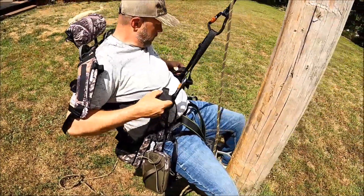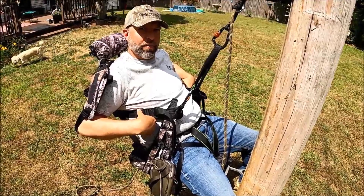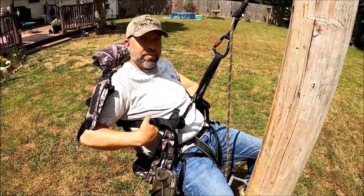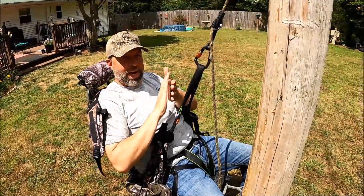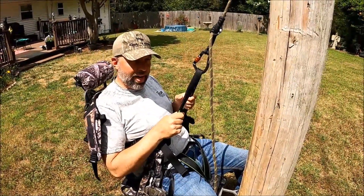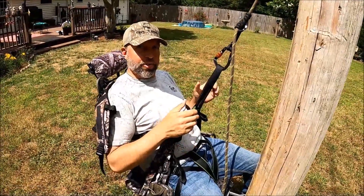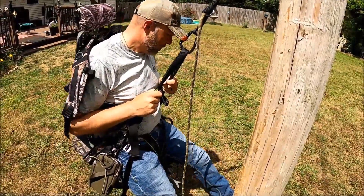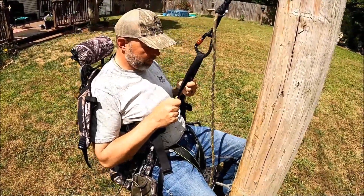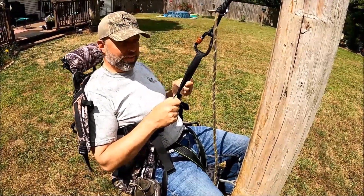For anybody that's familiar with kayaks — that's what this seat reminds me of, is a kayak seat. The way it sits, the way it adjusts, is just like sitting in a sit-on-top kayak. Man, I like it. I'll own one after sitting in this thing.